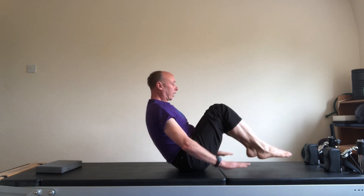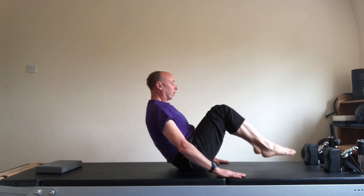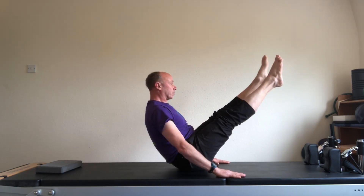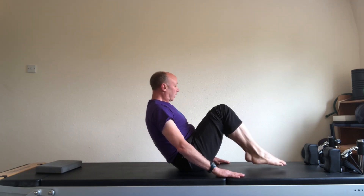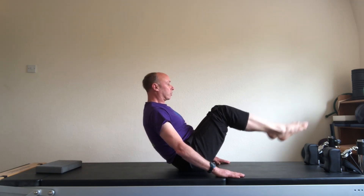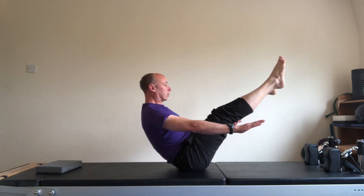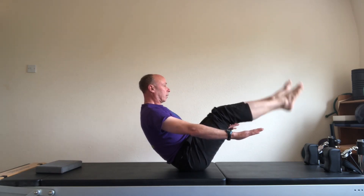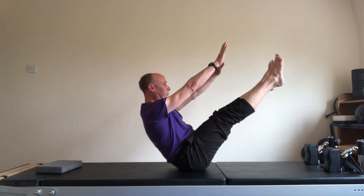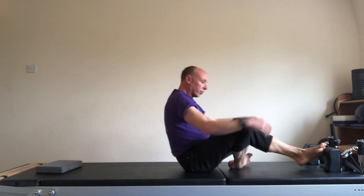Keep going but with the hands in front of you on the mat. One. And two. And three. And four. And then the hands off the mat. One. And two. And three. And into the teaser. Four. And release down.